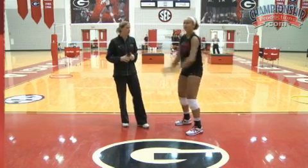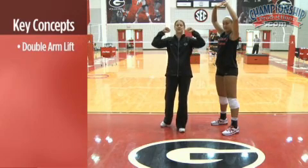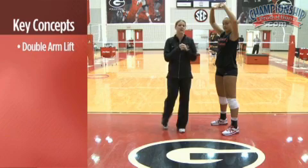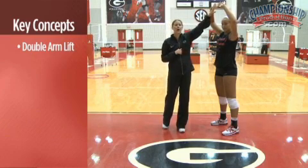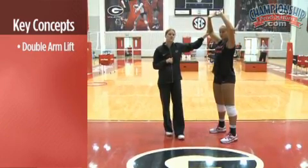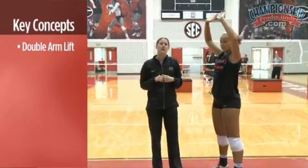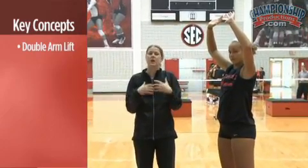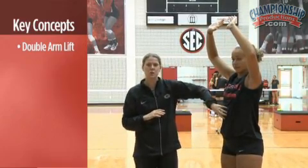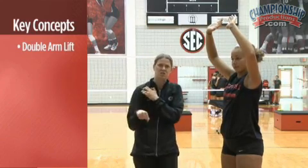Let's get a double arm lift. It's really important as we attack to make sure that both arms are lifted at the same time, eliminating any scoop type motions. We want to get both hands up high above the head, elbow high above the ear. From this position — we call this our frame — it's important to make sure we use our footwork and our jump to continually get into a frame position so that as we swing through, we use the strength of our body instead of just our shoulder.